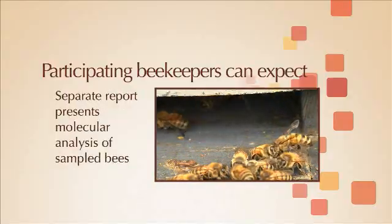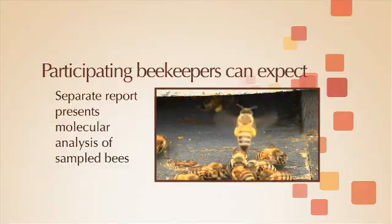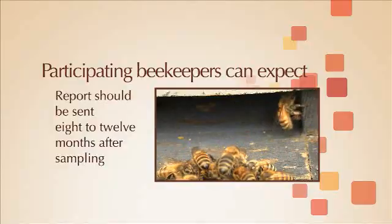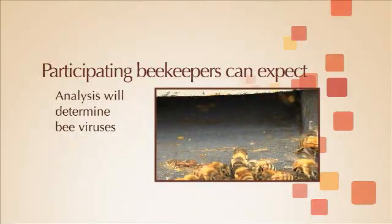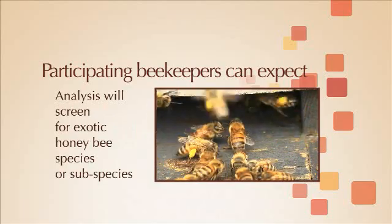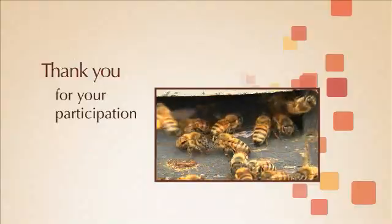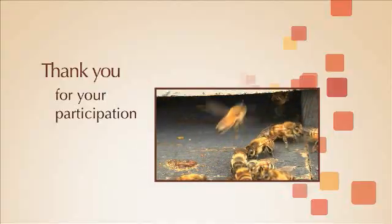A separate report presenting the results from a molecular analysis of the sample bees should be sent to beekeepers eight to twelve months after sampling. This later analysis will determine which bee viruses and Nosema species are present in the sampled apiary, and will screen for exotic honeybee species or subspecies. That concludes this video, and thank you again for your participation.